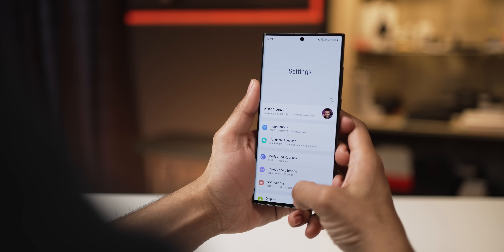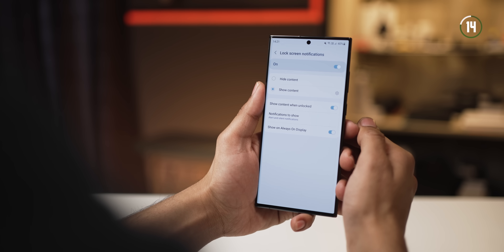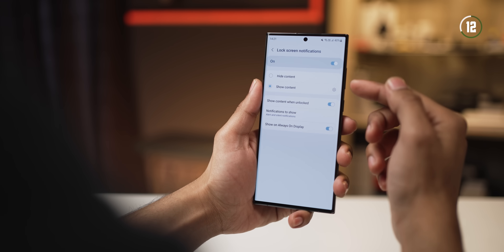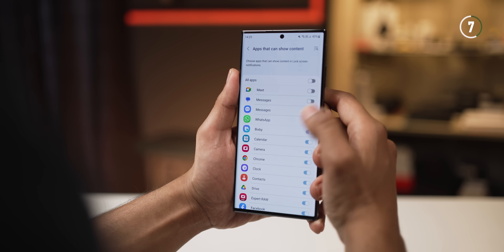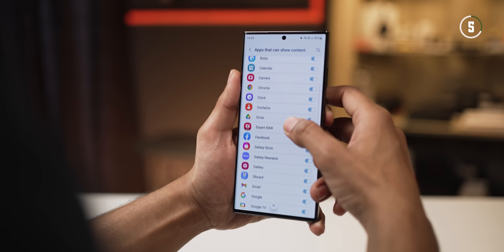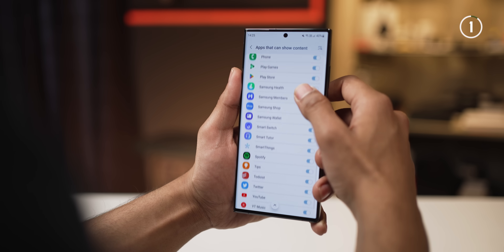With One UI 5.1, you also get to decide which apps can show content on the lock screen. Earlier you could either show or hide content, but now you get the flexibility of choosing specific apps that can show content on the lock screen. I think that's a great security and privacy feature.